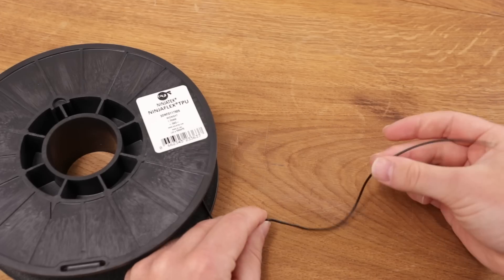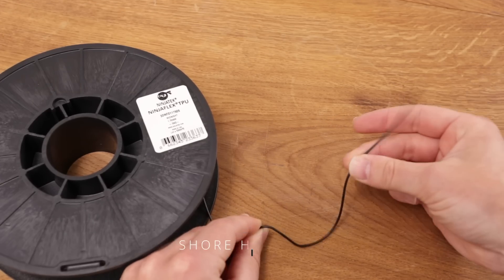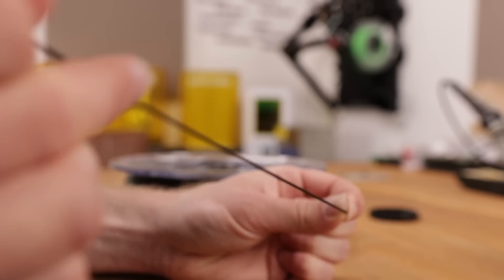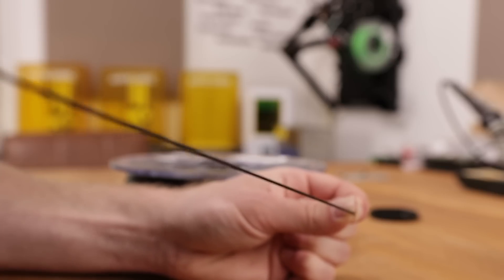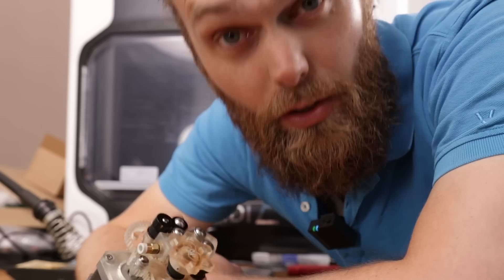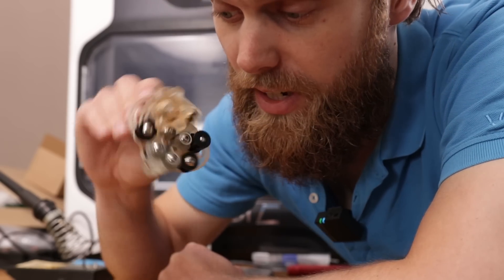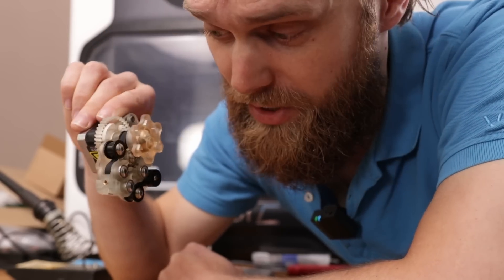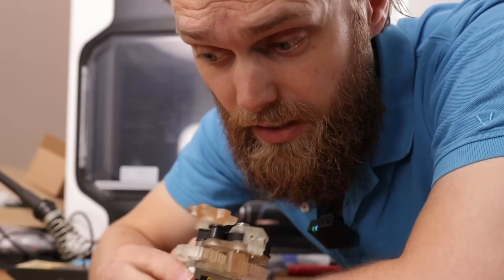This is flexible filament. This is very flexible filament. And this is extremely flexible filament. As a matter of fact, this is the most flexible filament available on the market today, with a Shore hardness of 60A. This has around the same softness as an inner tube. Although I received several comments saying that this extruder could be very capable of printing those flexible filaments, it turns out not to be the case. How I found out, I'll show you later.